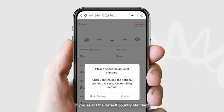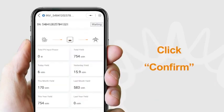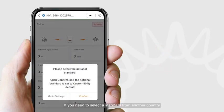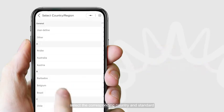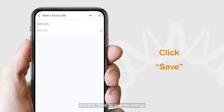If you select the default country standard, click Confirm. If you need to select a standard from another country, click Go to Settings, select the corresponding country and standard, and click Save to save the settings.